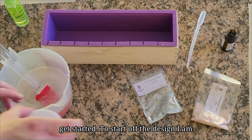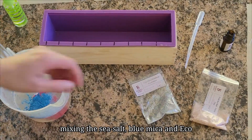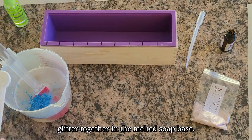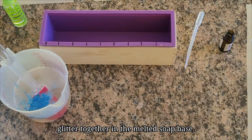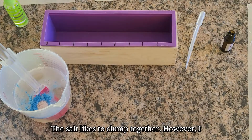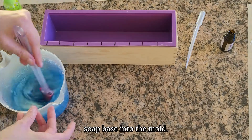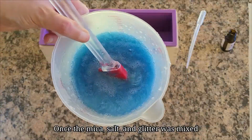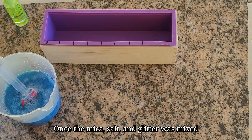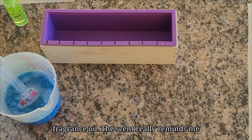To start off the design I am mixing the sea salt, blue mica, and eco glitter together in the melted soap base. The salt likes to clump together, however I was not aware of that fact until I poured the soap base into the mold. Once the mica, salt, and glitter was mixed into the soap base I added some of the fragrance oil.